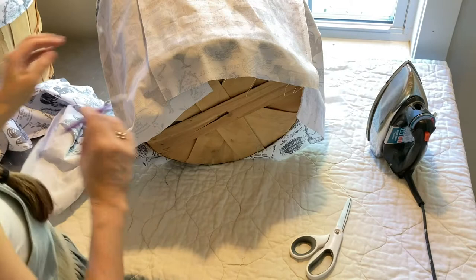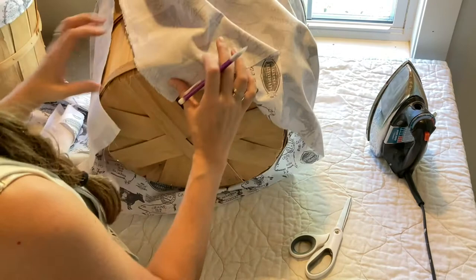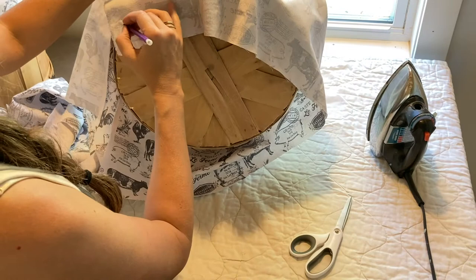Now that I know how much fabric I need to go around this side, I'm going to mark all along the bottom, again allowing for about a 5/8 inch seam allowance. I'm just using a pencil — if you have a washable marker or one of those sewing markers where when you iron it the mark goes away, that works too. It doesn't really matter.